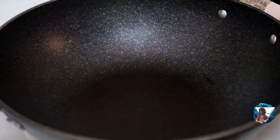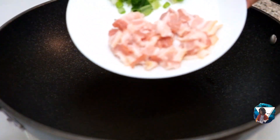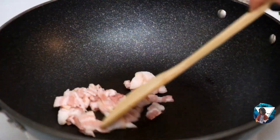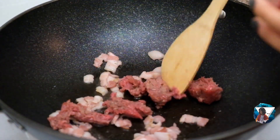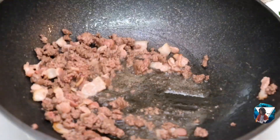Brown the meat. I'm going to put vegetable oil, but because we're using bacon, we don't need oil. And that's how it gets browned.